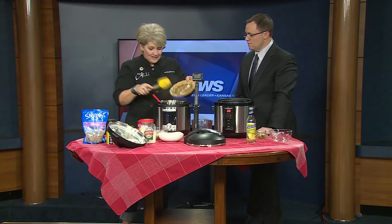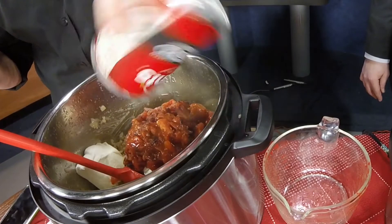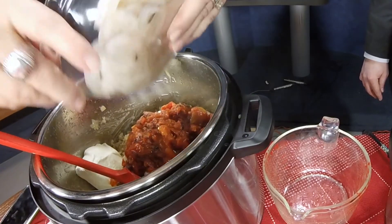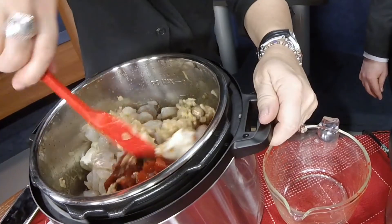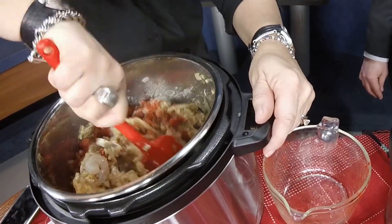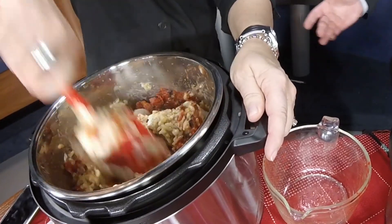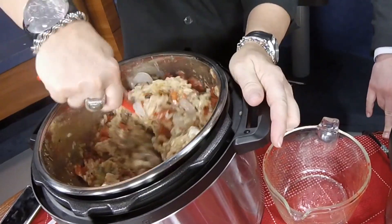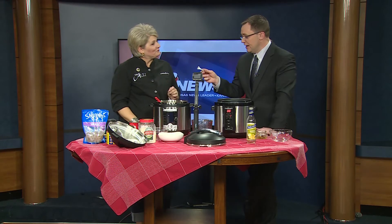Our cream cheese goes in now, along with our fire-roasted diced tomatoes, and then lastly our raw shrimp. Everybody says, how can you do that? Well, it's because the contents of your pot are so hot right after you do the quick release and let all the steam out, that anything you put in here is going to be fully cooked — especially something that's easy to cook like a shrimp. So how do you know when it's fully cooked? They're pink — they go from gray to pink. You'll know right away the shrimp will be done in minutes.